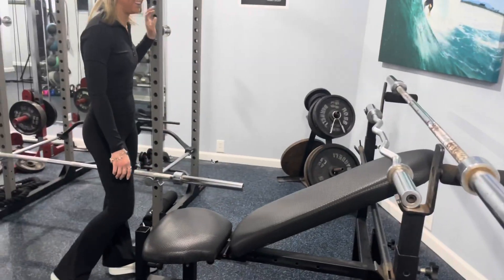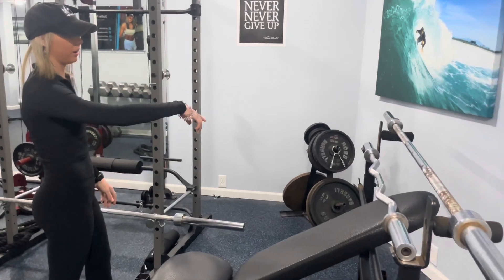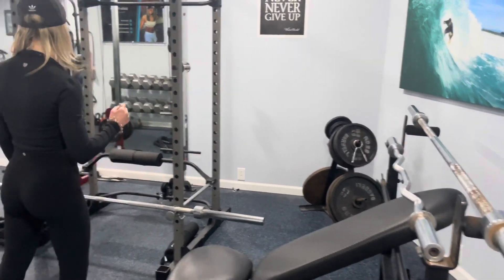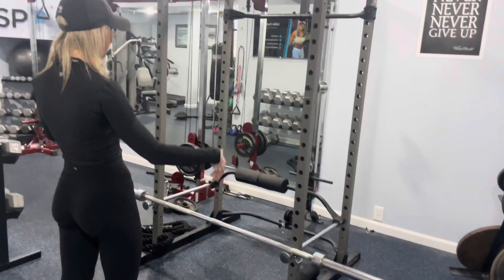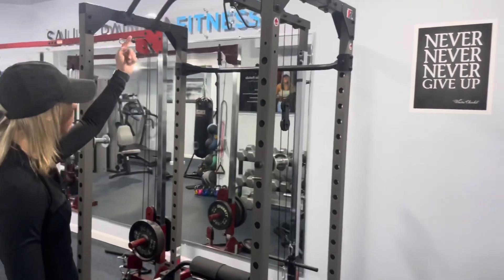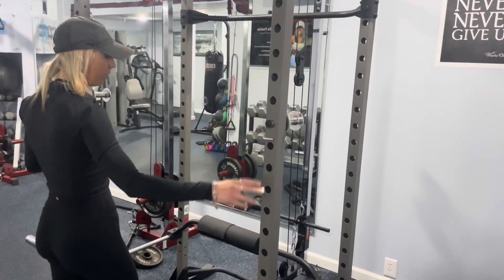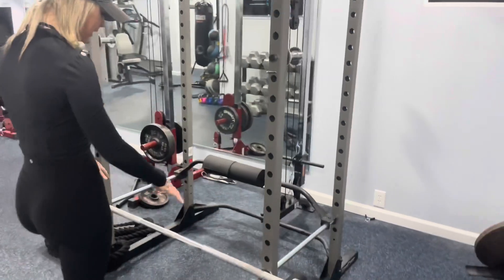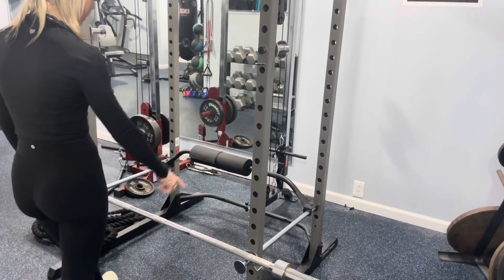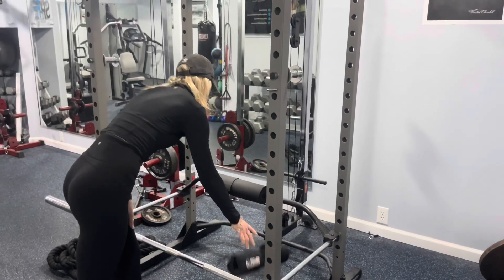This is the bench press, I've got the curl bar here and a barbell. Then I've got a squat rack. There's a cable right down there, a cable up here, and a pull-up bar. You can do back squats on this, put the barbell up here for hip thrusts, deadlifts with the barbell down here.